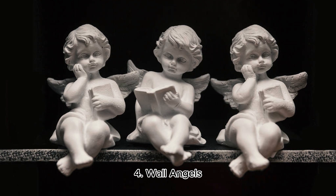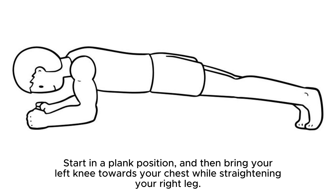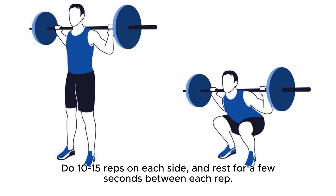4. Wall Angels. This exercise is great for strengthening your core muscles. Start in a plank position, and then bring your left knee towards your chest while straightening your right leg. Keep your back straight and your hips level, and then switch sides. Do 10-15 reps on each side, and rest for a few seconds between each rep.